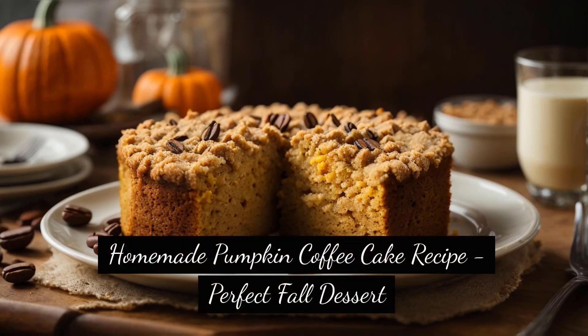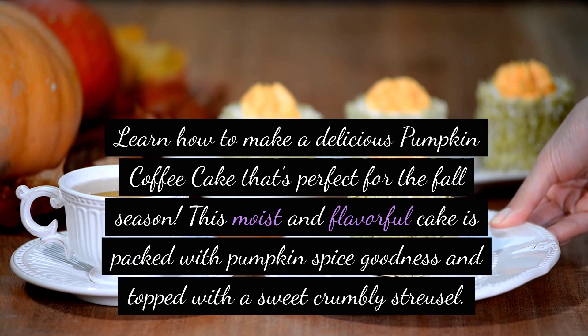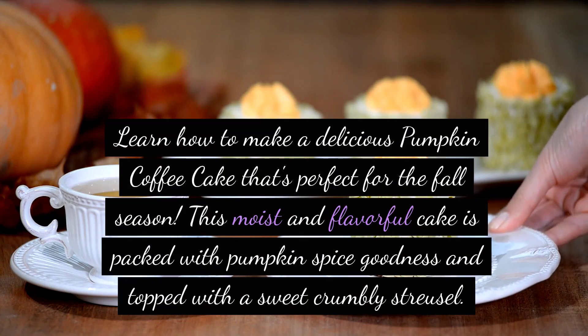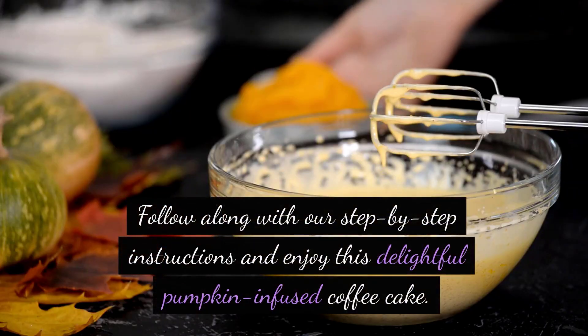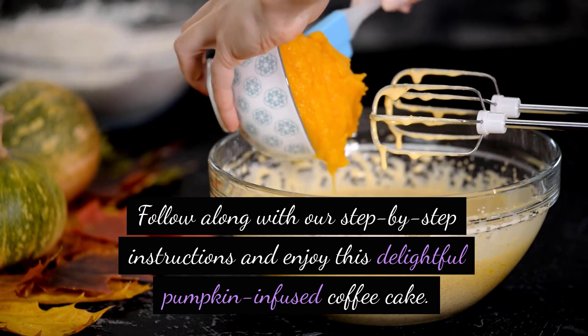Homemade Pumpkin Coffee Cake Recipe - Perfect Fall Dessert. Learn how to make a delicious pumpkin coffee cake that's perfect for the fall season. This moist and flavorful cake is packed with pumpkin spice goodness and topped with a sweet crumbly streusel. It's the ideal treat to enjoy with your morning coffee or as a dessert. Follow along with our step-by-step instructions and enjoy this delightful pumpkin-infused coffee cake.